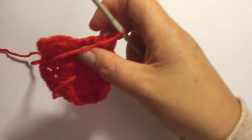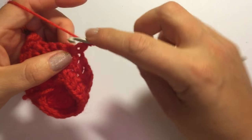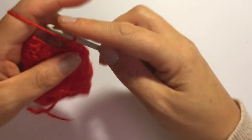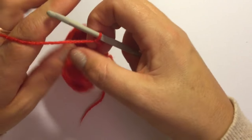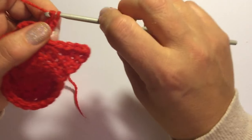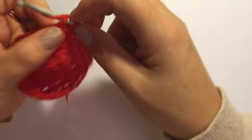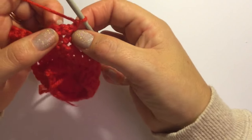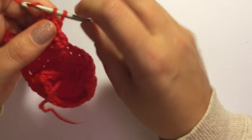Chain one and turn your work. Skip the first stitch and do one single crochet in the next three stitches — one, two and three. Chain one and turn your work. One single crochet in the first stitch and the second stitch, and slip stitch into the third stitch. Chain one, skip the slip stitch and do one single crochet in the two stitches remaining — one and two.